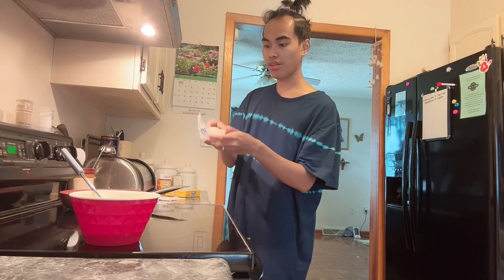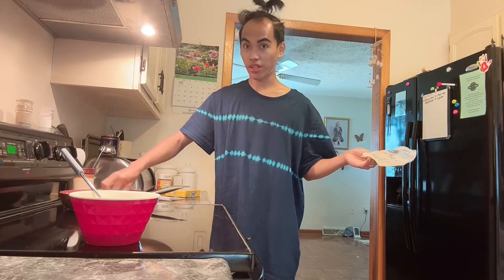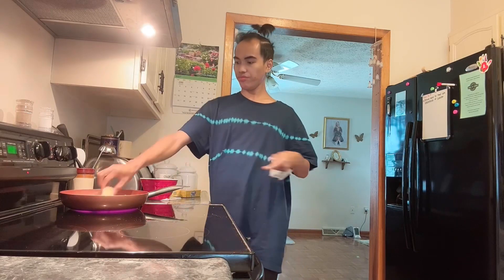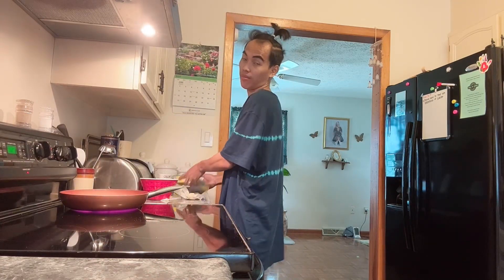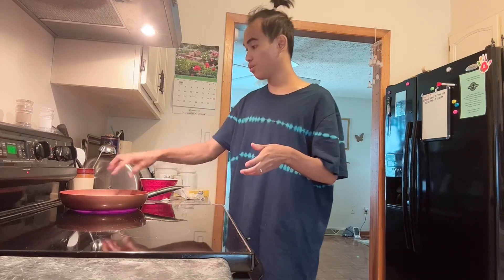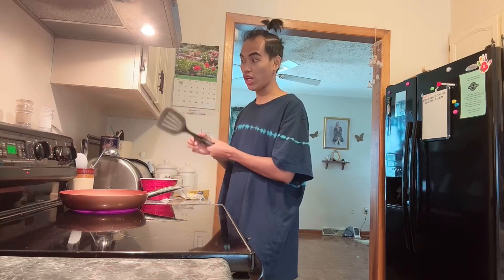It's still heating. So we put it in the pan — we put the butter in the pan. This is what we're using. Itong non-sticky pan, bawal siyang gamitan ng ganito kasi nagagaskas daw.